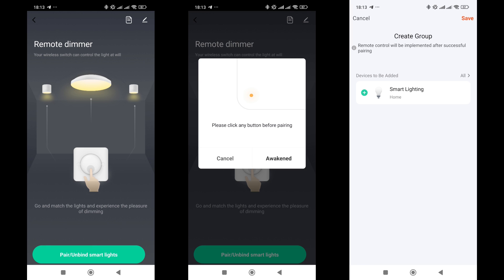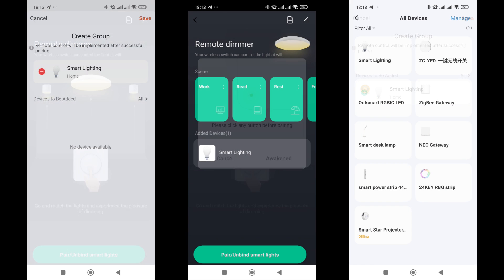Groups can only include Zigbee devices connected to the same gateway. For this test, I specifically connected a Zigbee bulb to the gateway, which I added to the group. Other lights in the system are controlled via Wi-Fi and cannot be added to the group.